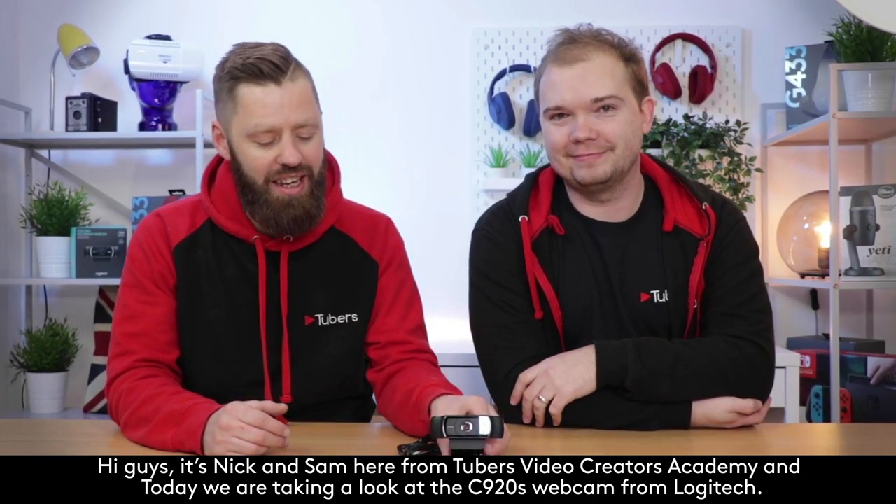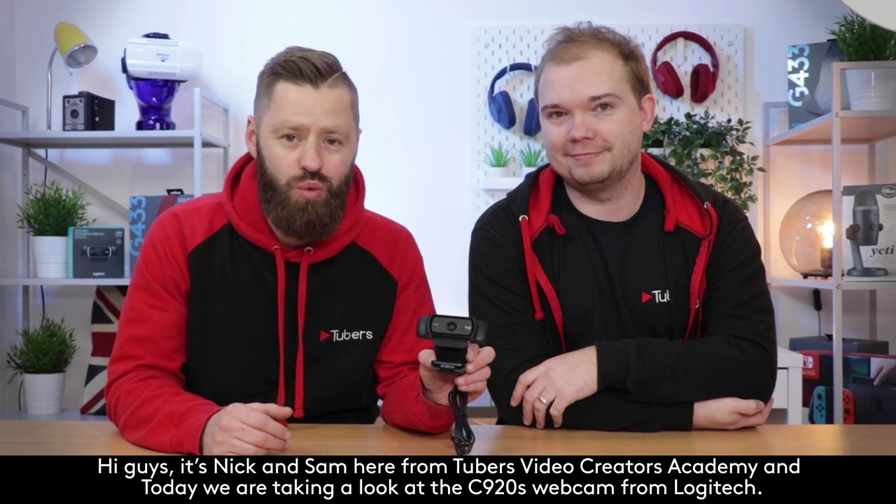Hi guys, it's Nick and Sam here from Tuba's Video Creators Academy, and today we are taking a look at the C920s webcam from Logitech.